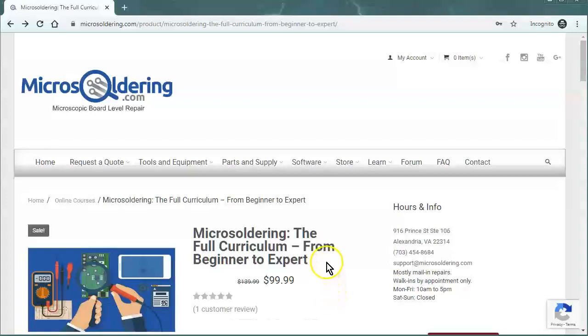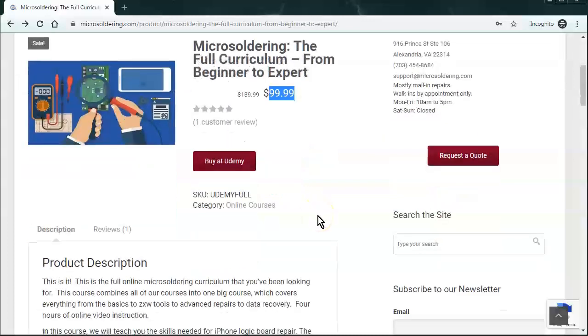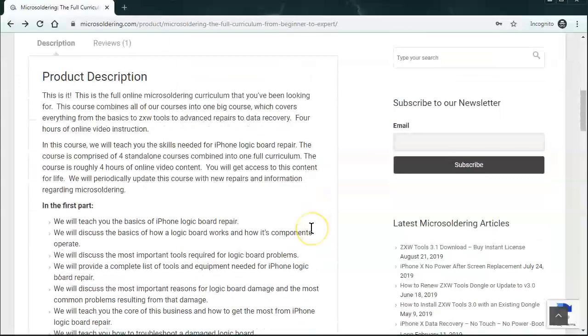Thank you for watching our videos on YouTube. When I started micro soldering about three years ago, I started because I ended up breaking someone's phone during a repair — back in the days of the iPhone 5C. As I was disconnecting the battery I accidentally pried off one of the little components next to the battery connector, so my options were to fix it or buy the customer a new phone. That's kind of what started this journey.